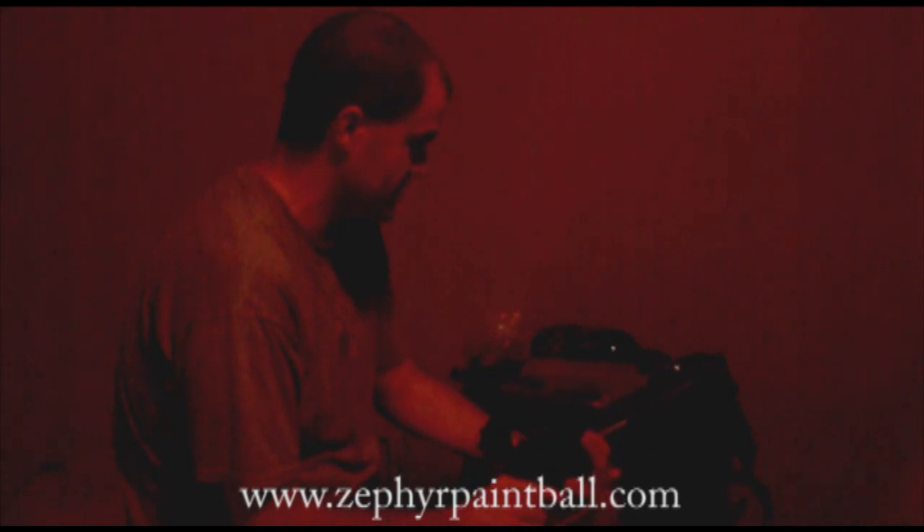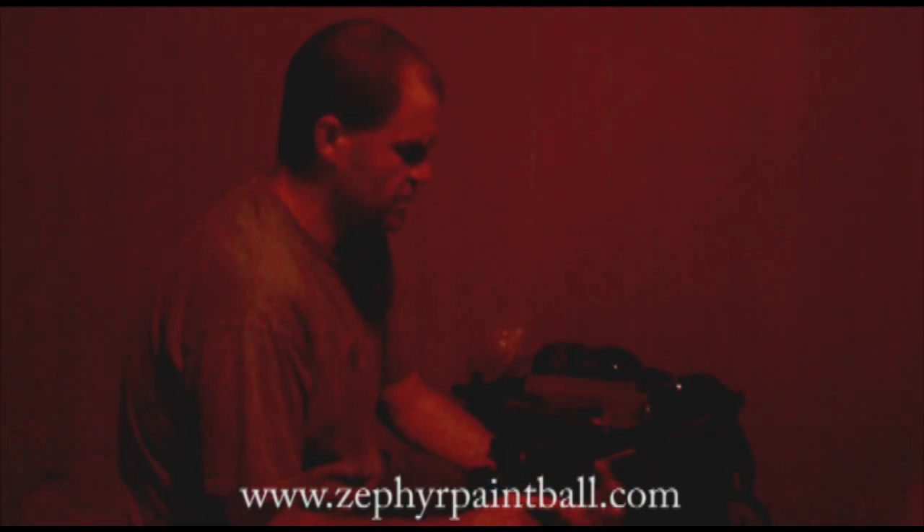Hey, what's up guys, it's Mike and we're going to do kind of just a quick shooting video of the Tippmann C3 propane marker. I don't know why a lot of people are obsessed with this gun. They don't really make it anymore and I've never actually even seen one on the field, but everybody was like, what about the propane marker? Well, let's see what we got here.